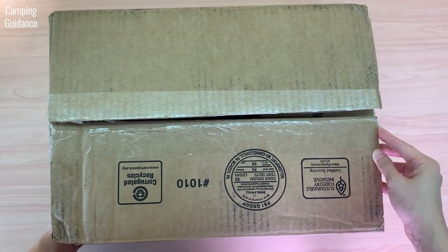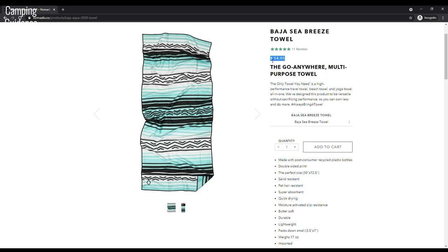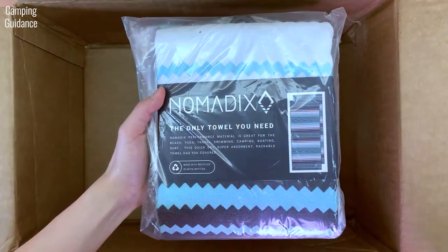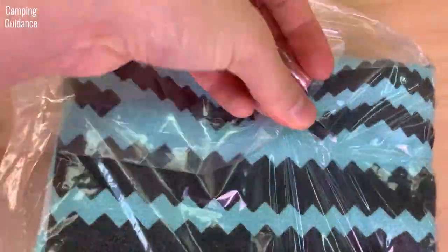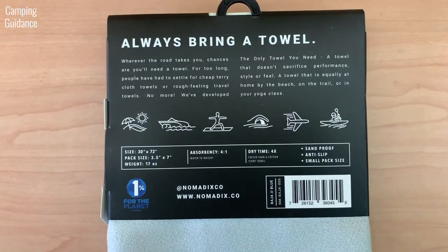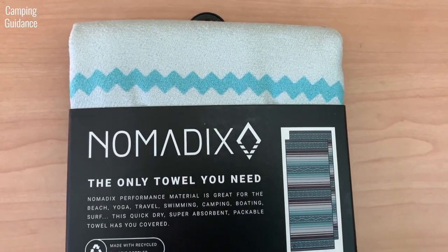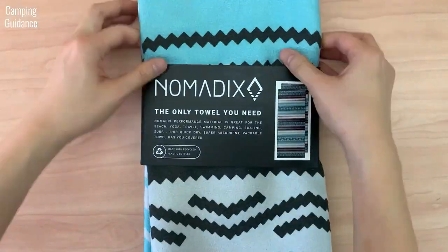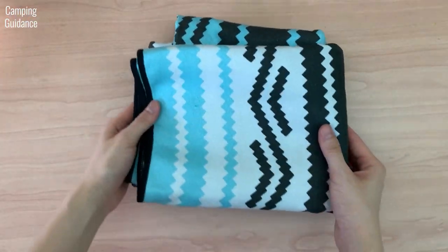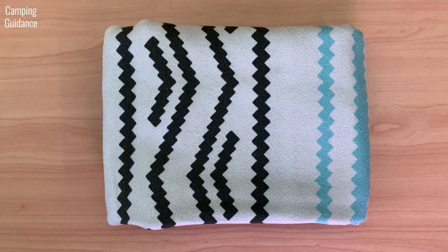Here's the Nomadix full-sized double-sided towel from REI, which was on sale, and I paid $38 for it, while the usual retail price is about $55. Let's get into the unboxing. The Nomadix towel doesn't come with a storage pouch, so you get only the towel.